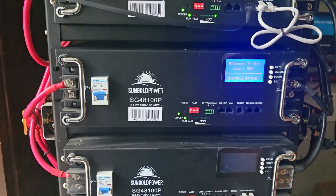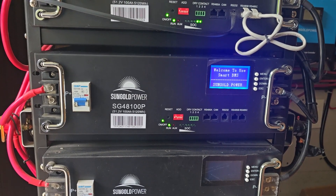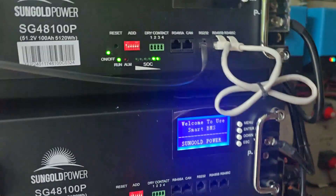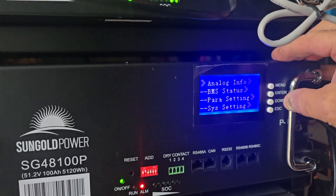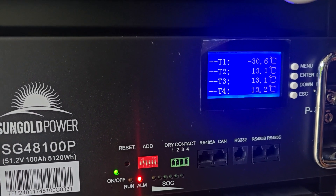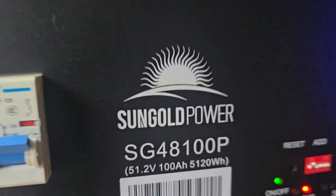All right, we got it hooked back up to power. Power it on and see what happens. Remember it's totally dead. Let's see what we've got - analog status, temperature... T1 is minus 30 Celsius.